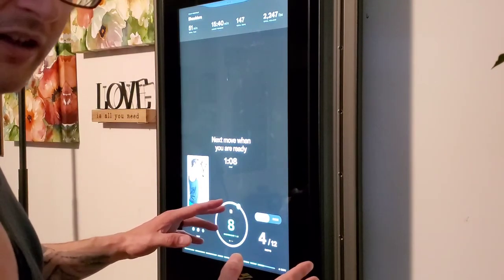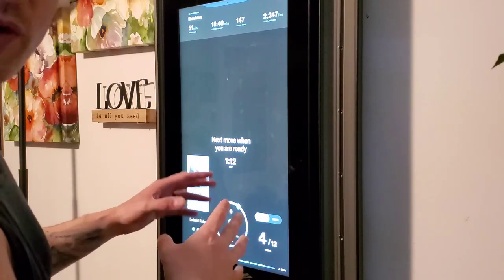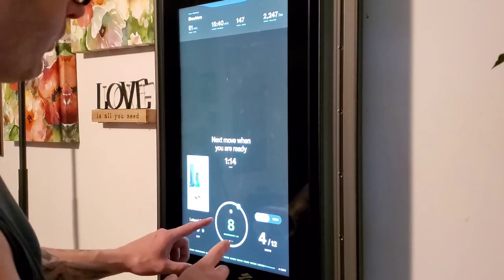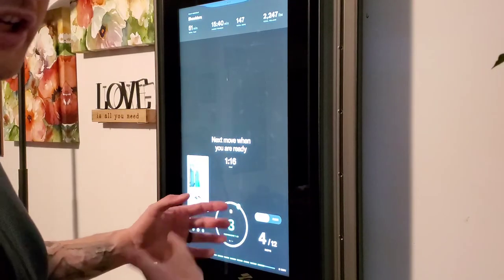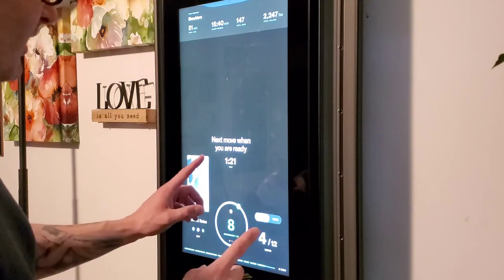I'm probably going to increase that a little bit later, or I'll let the machine realize my strength. This is the first time I'm doing the lateral raises on the machine, which is why the weight is a little bit low. But it's going to increase as you go, or you can just manually increase it. So regardless, here we go.